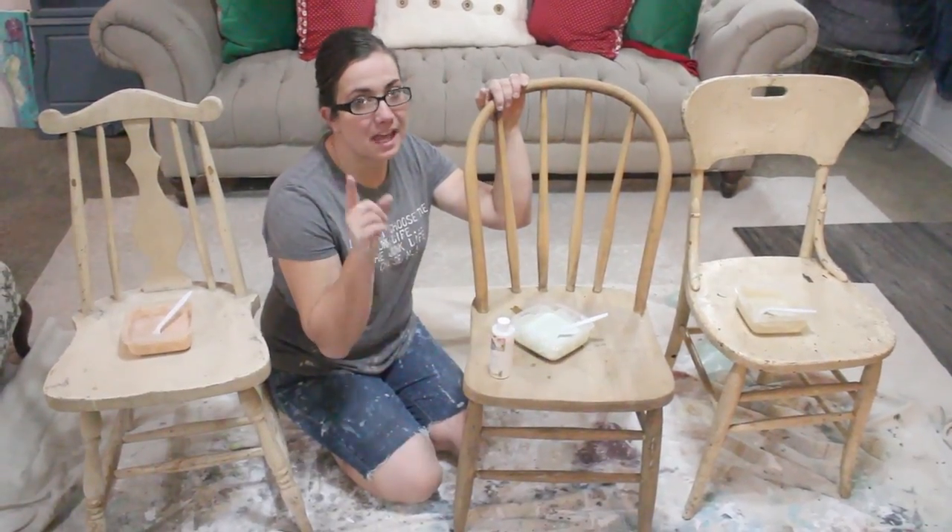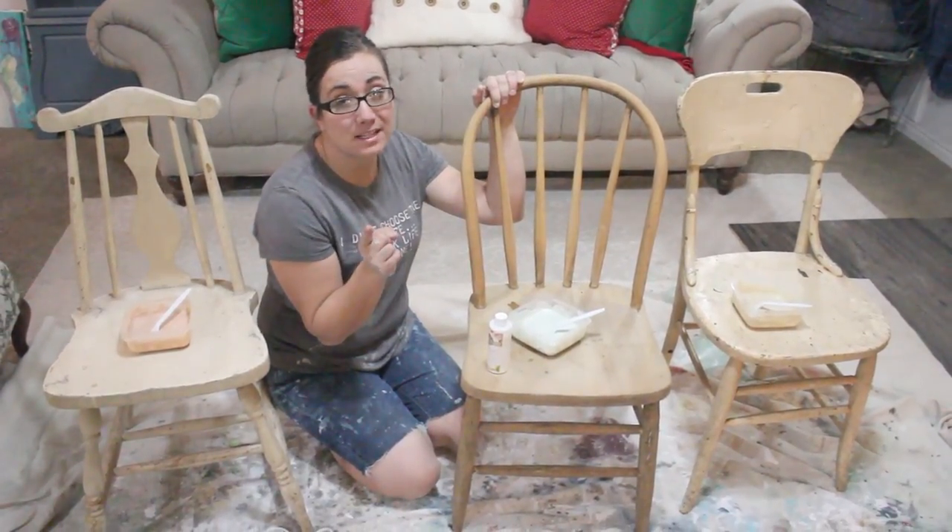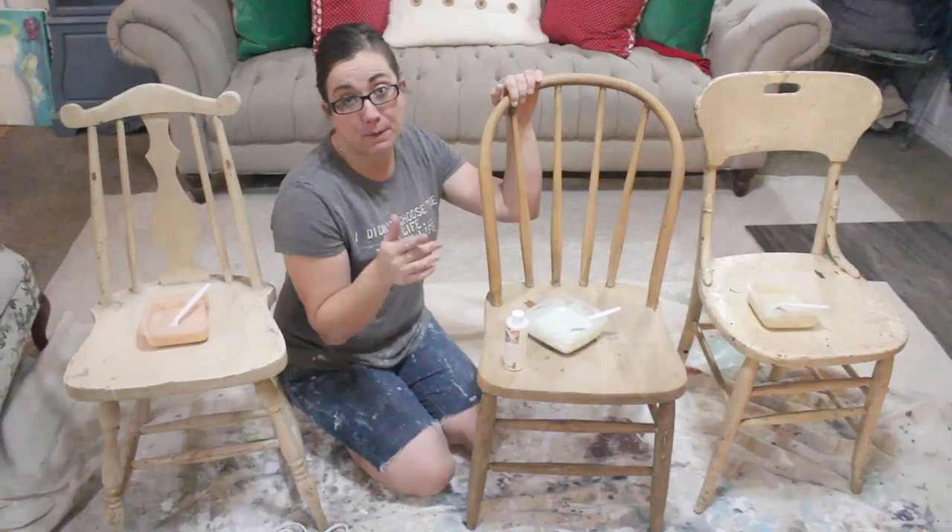Since I'm running a milk paint sale until Saturday the 18th, I thought now would be a great time to talk to you all about milk paint.